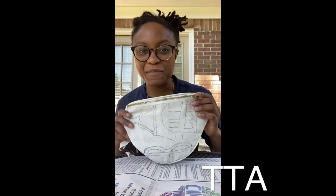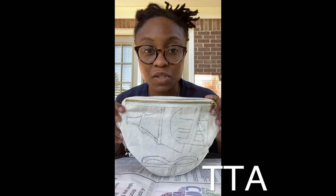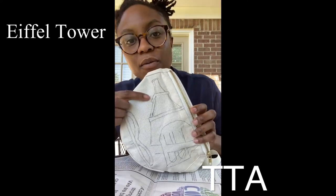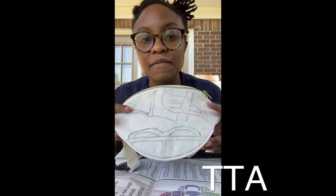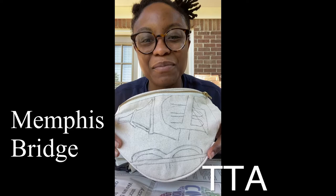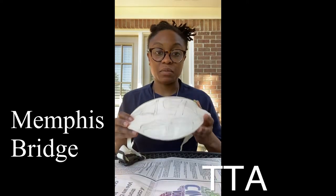Okay, you're back! So that was me drawing on my crossbody bag. As you can see, I have the Eiffel Tower, I have the Brooklyn Bridge in New York City, and I have the Memphis Bridge at the bottom. Shout out CBU baby — the Memphis Bridge!